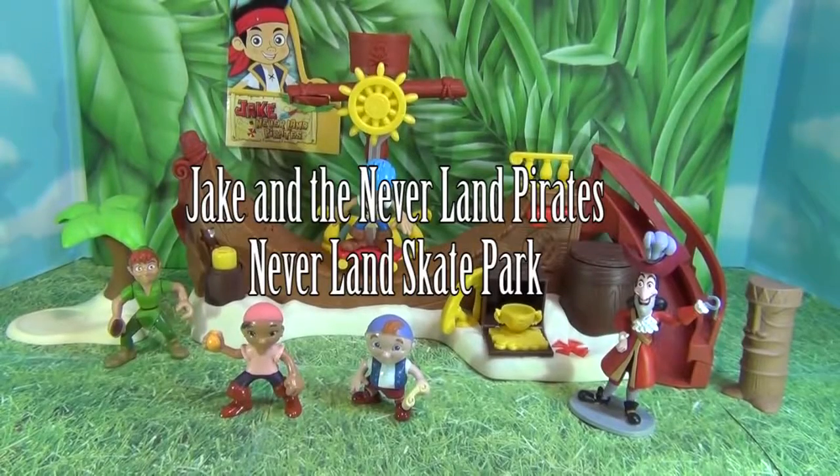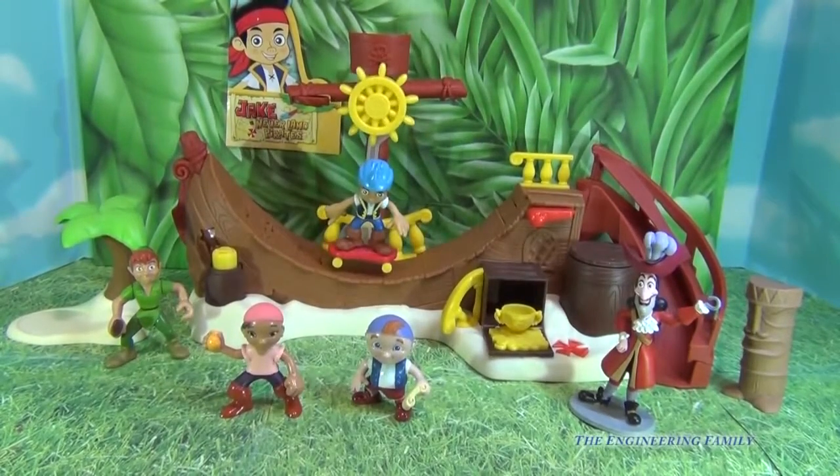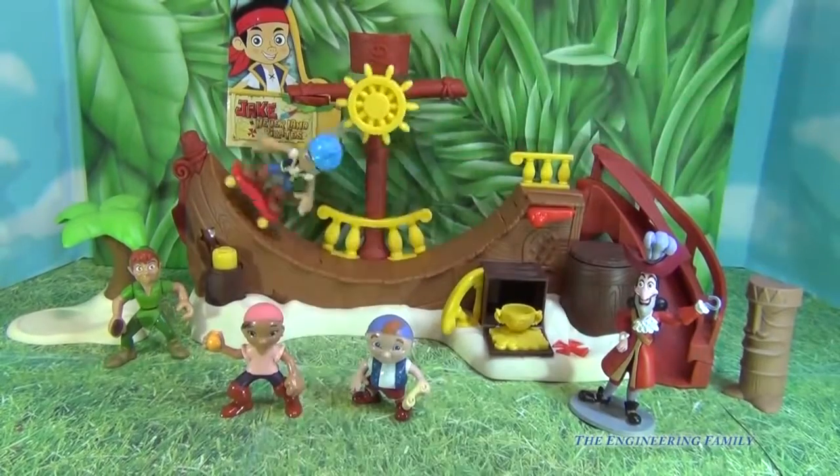Hi everyone, today we're gonna look at the Jake and the Neverland Pirates Skate Park, which features Jake on a skateboard. We're gonna use and see all the different things we can do with Jake, and maybe have some other guys and gals ride the skateboard too. So let's take a look at this toy.